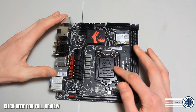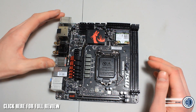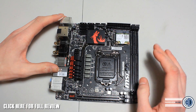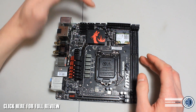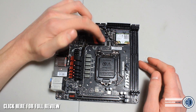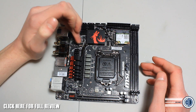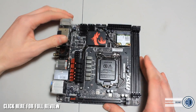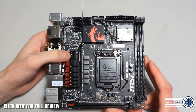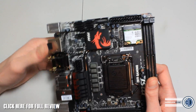This supports all your Haswell processors with the 1150 socket and supports up to 16GB of DDR3 — we've got just two slots. We've got two 3-pin fan connections on this board just above the processor socket. There's a USB header on there as well, and the 8-pin power connector is just to the left above the heat sink — you should be able to run that cable through that gap nicely.